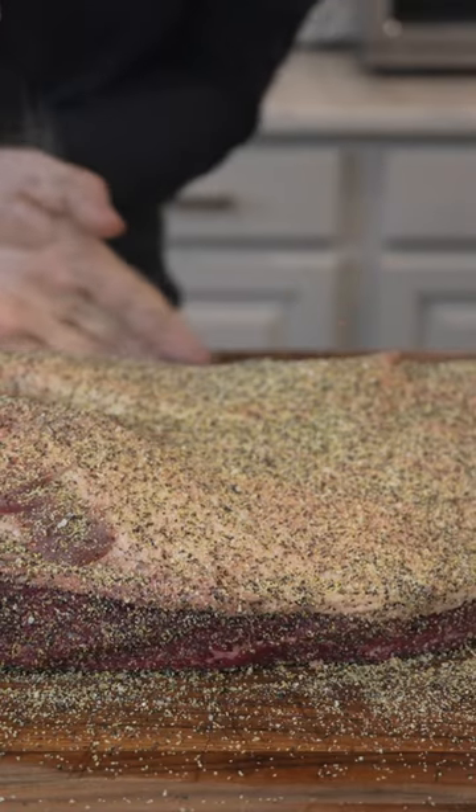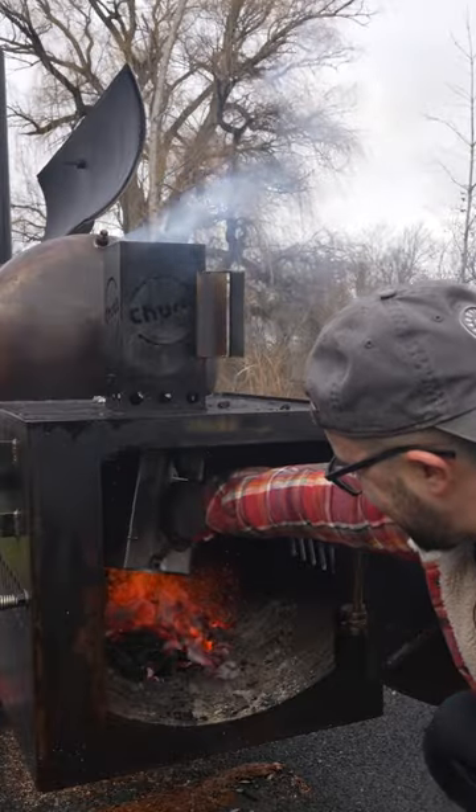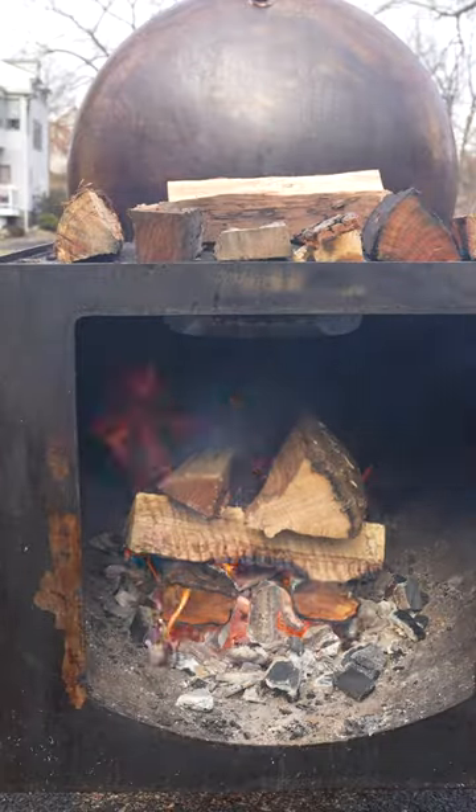Nice heavy coating, don't want any under-seasoned portions of this brisket. Closest to the wall. Boom.